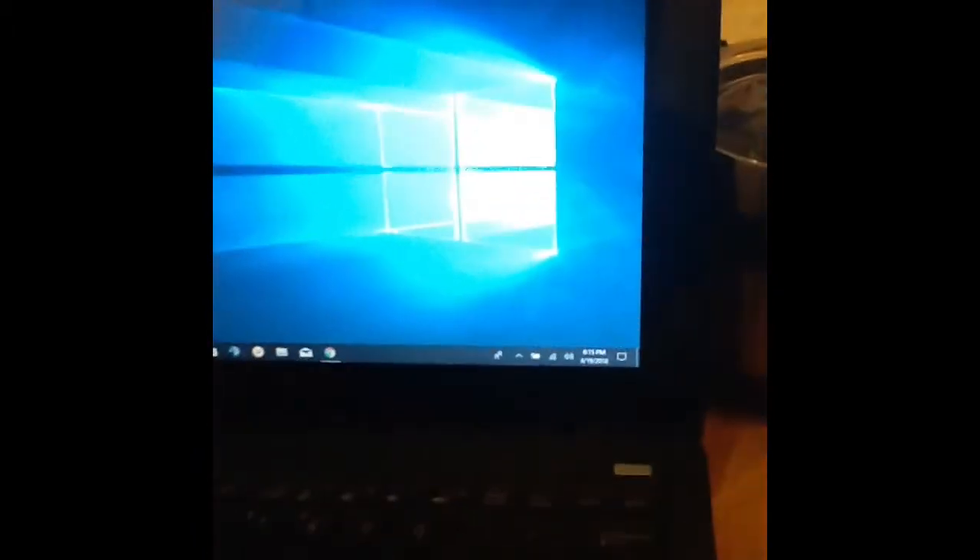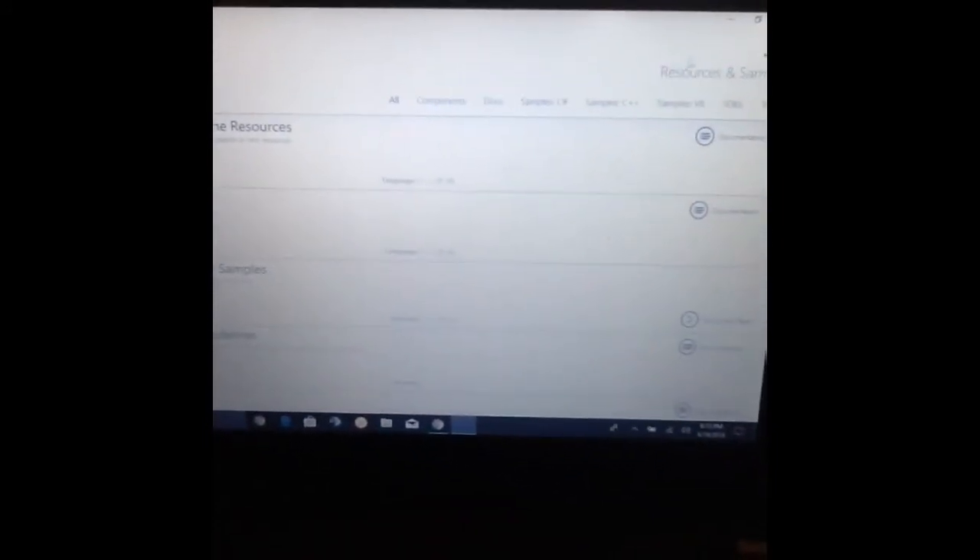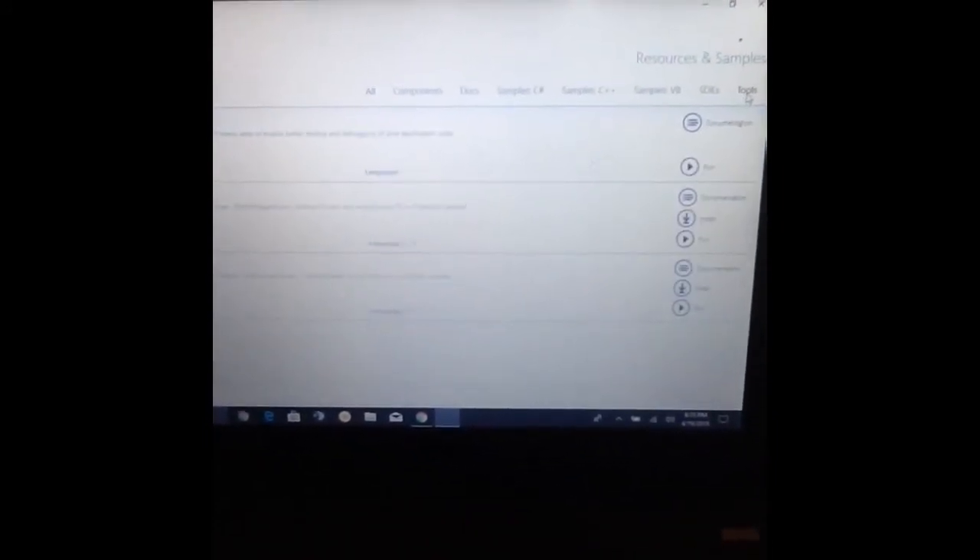I downloaded the program, which is this one right here. I'm gonna go over here to Tools — that's gonna be down right there. We got the adapter plugged into the wall, we have power to our Kinect sensor, it's plugged into the USB right here. Now we're gonna run the Kinect Explorer D2D — click Run and it's gonna pop up.